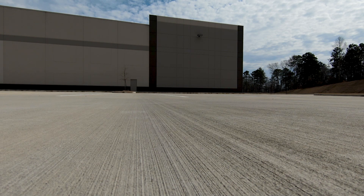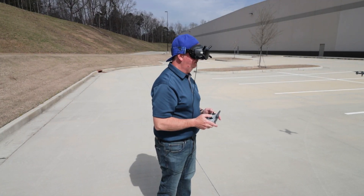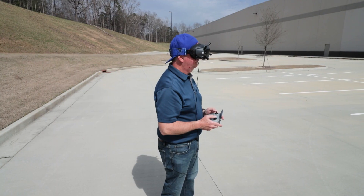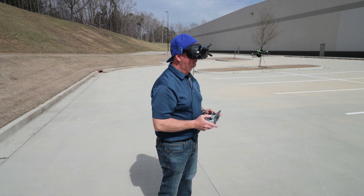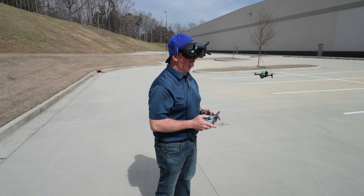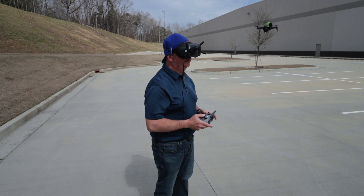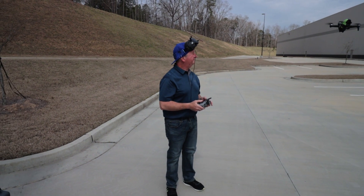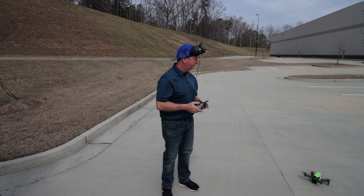I'll switch it back to normal mode and take off. It's saying I'm four feet above the ground. I fly it out and hit the parking brake — on the screen it says 'aircraft braking,' which is nice. It's now showing 4.9 feet. As I raise it up to 6 feet the altitude readout turns red below 6 feet, so that's the threshold.